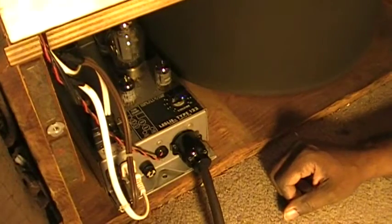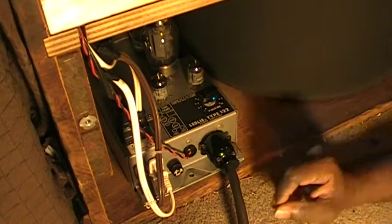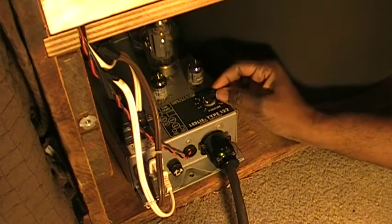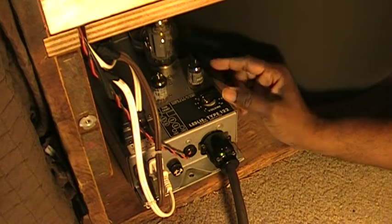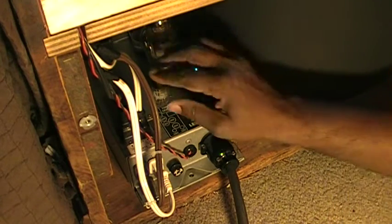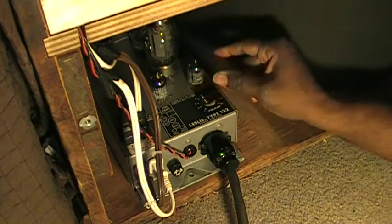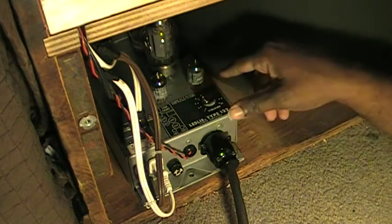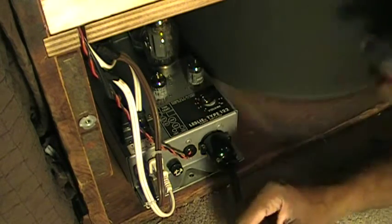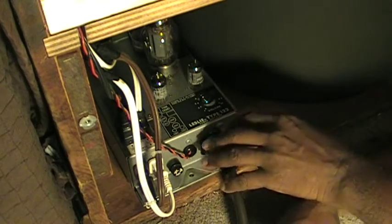Here is a Leslie 122 amplifier installed in the cabinet. With the 122, you have two 12AU7 tubes. The organ is already on and already plugged in, and this is already plugged in as well.